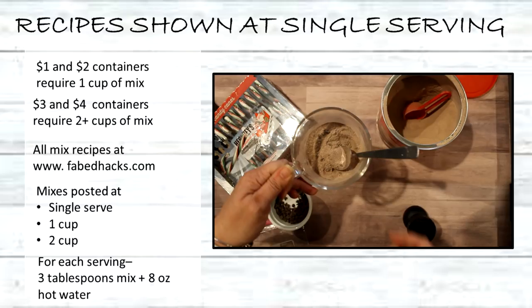All those recipes will be available at fabtax.com and I will post them in all proportion sizes so you can get the right one for what you're looking for. For each serving of the cocoa it will be three tablespoons of mix to eight ounces of hot water.